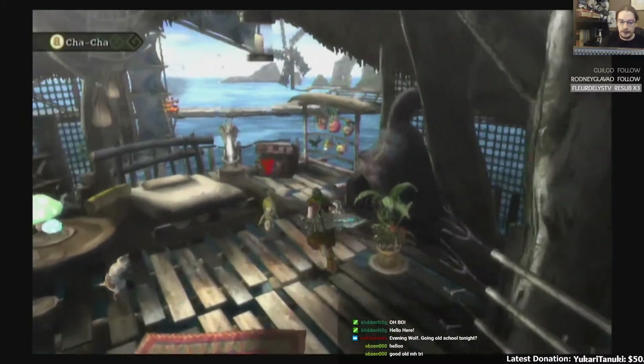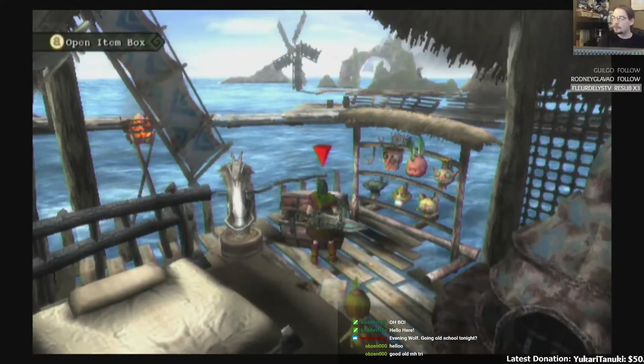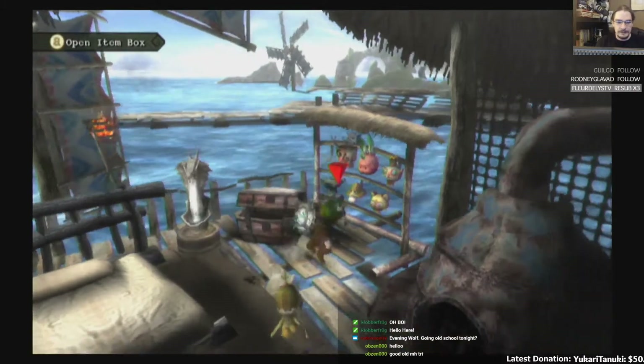This is actually playing on a Wii U in the Wii mode that the Wii U has. So yeah, this is Monster Hunter Tri.